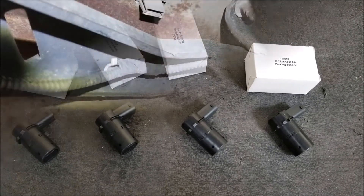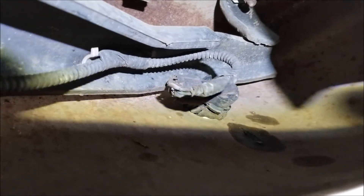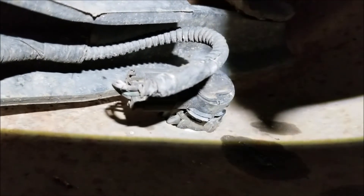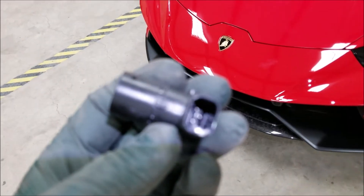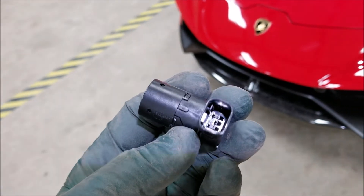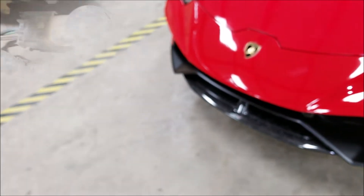So we'll get into the actual replacement. You get behind the bumper and that's what you're going to see. There's a clip on each side that you're going to have to use a flat-headed screwdriver to get to, as well as disconnecting the harness on each side. Something to note: I like to put some dielectric grease in there, as these things were shipped dry, just to keep any moisture out.